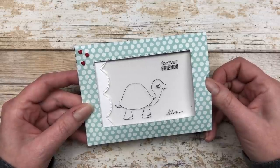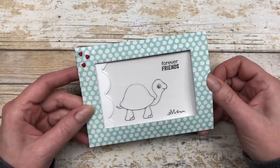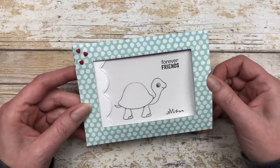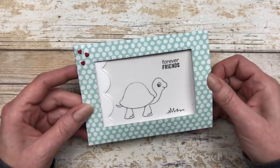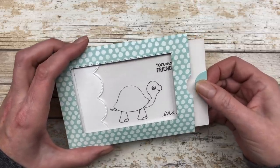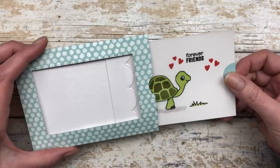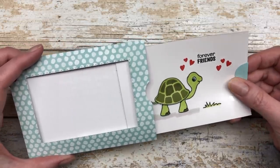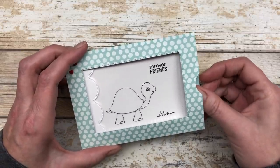If you're not familiar with the magic slider card, I'll give you all the details in today's video. But let me just give you a little sneak peek of how this works. So this kind of looks like just a plain old card with a little black and white image. But when you grab hold of the slider section, all of a sudden it transforms into a beautiful color picture of your card. Isn't that cool?